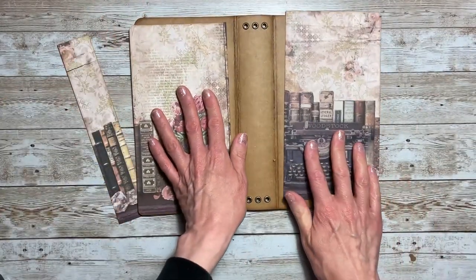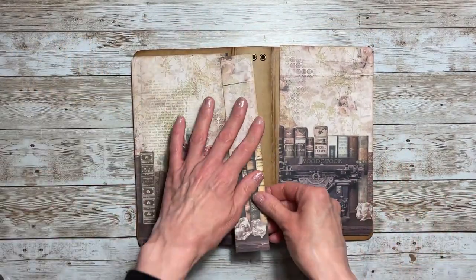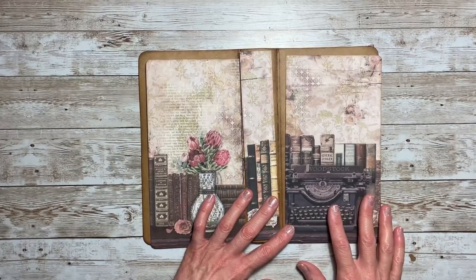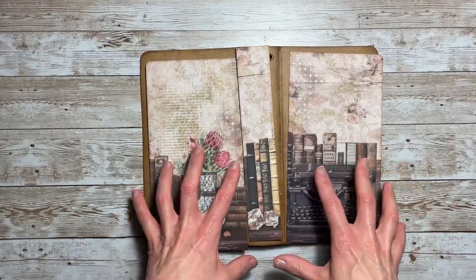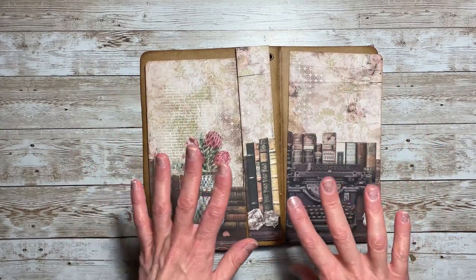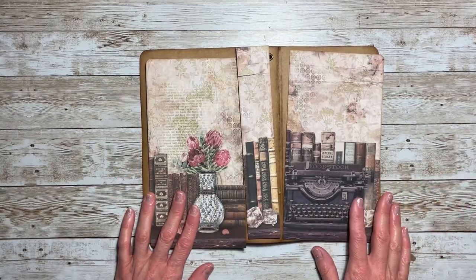The ink I've used for all of this project is Vintage Photo, of course. To make this a quicker video, I'm going to show you the papers and detail information but I'll glue offline, which will save time as well.